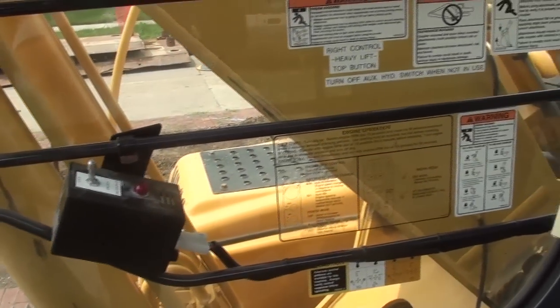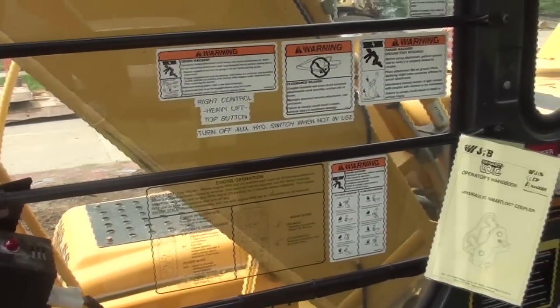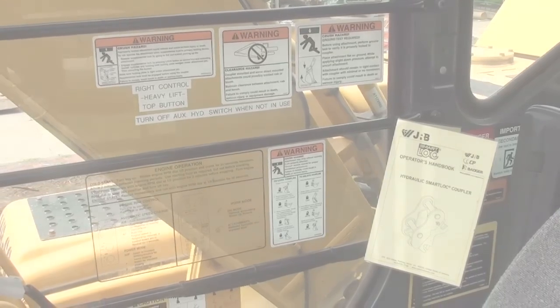Inside the cab, there should be safety decals on the right window along with the safety card and an operator and parts manual.